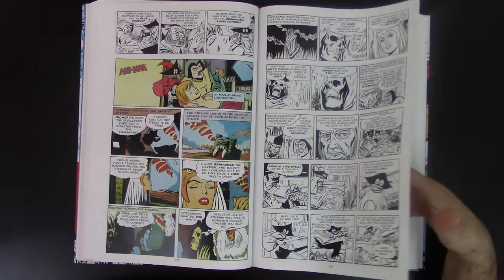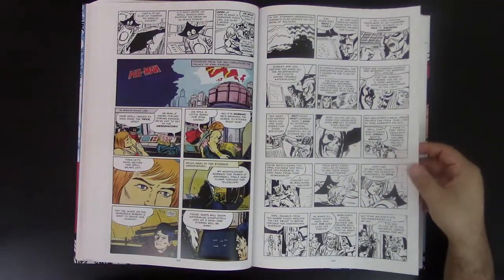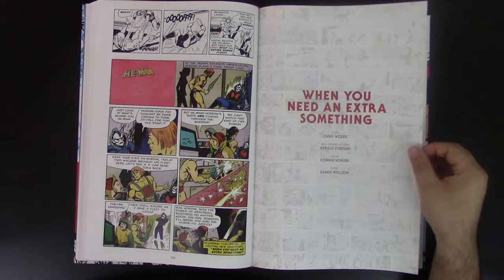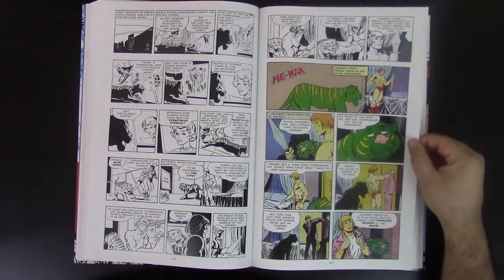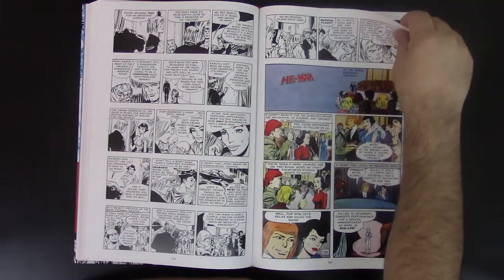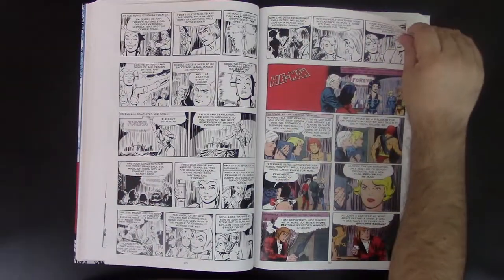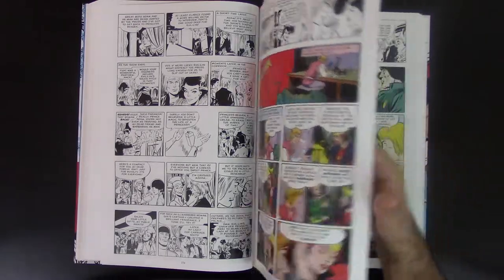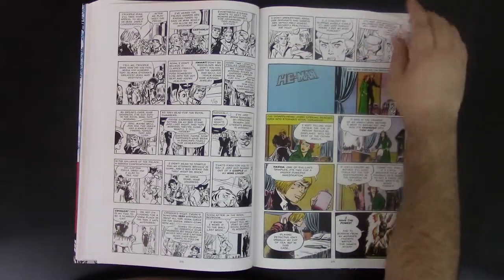Look at this — love the inking. Fordham does his own inking, of course. This is a different art style, a different purpose — very, very nice. I love the colors. These people worked for Filmation and did a lot of stuff there. Some of them, like Connie, were involved with a lot of their art and cartoons. So of course it's very natural that it looks very similar and feels very similar.